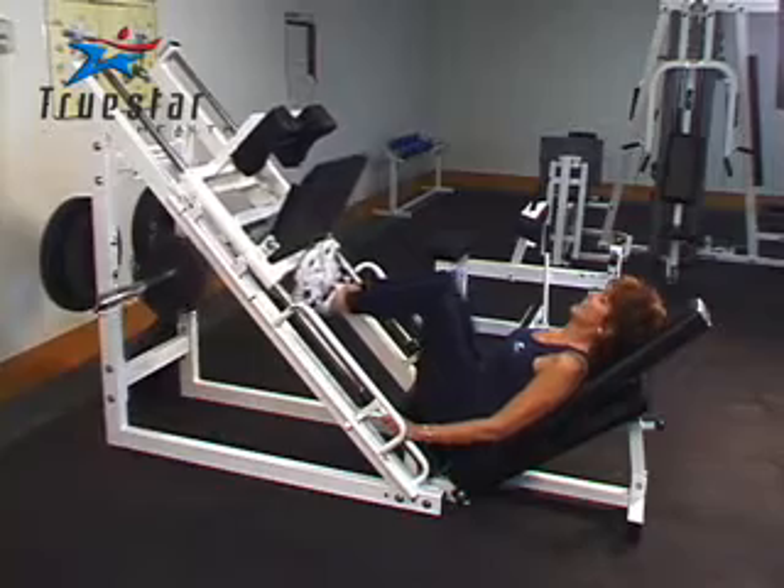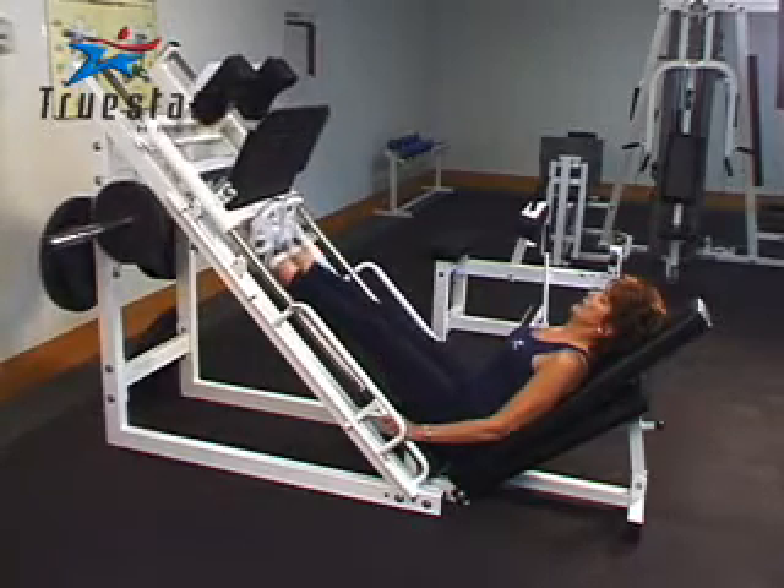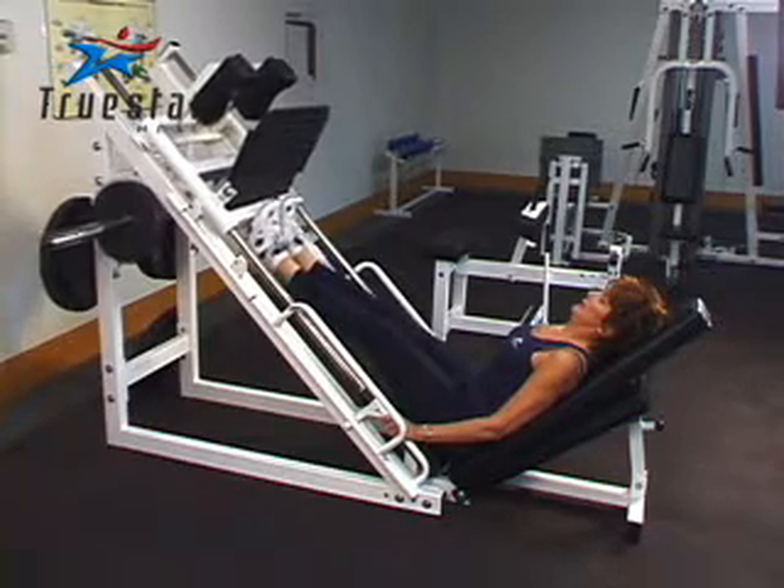When performing a calf press on a leg press machine, position the balls of your feet on the lower part of the platform. Keep a slight bend in your knees or you could lock them out. Make sure the safety locks are in place when performing this exercise.